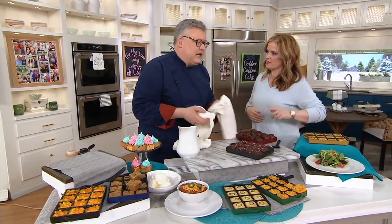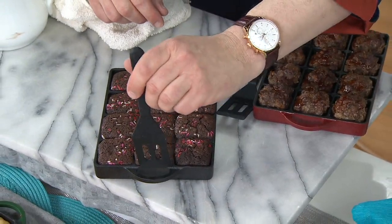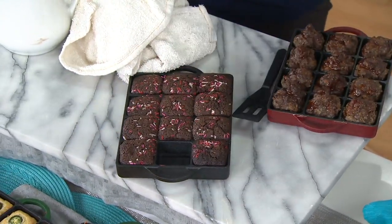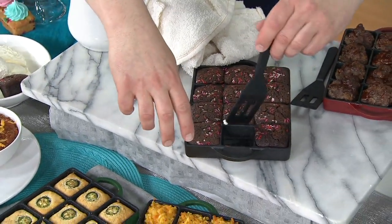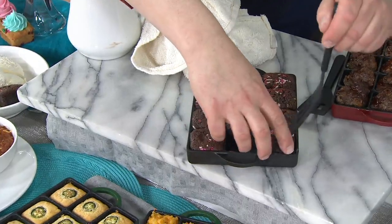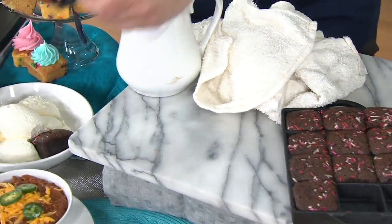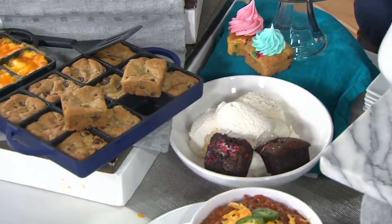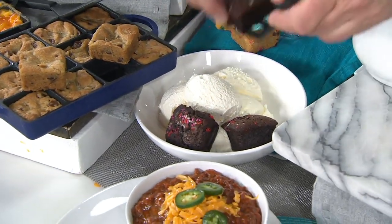Every piece is a corner piece — it's a corner piece. It's perfectly done, and more importantly, they lift so easily. So this is just out of the oven, and what we're doing is we're creating a little brownie sundae over here. You can see that you have all those corner pieces, which is just brilliant. Baked so evenly because it's cast iron.